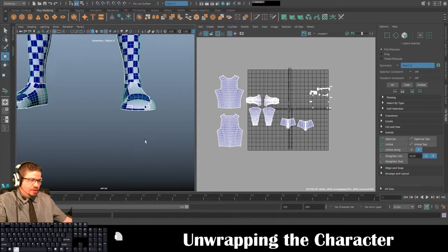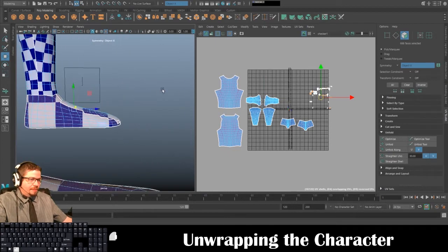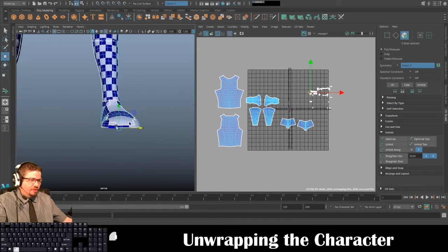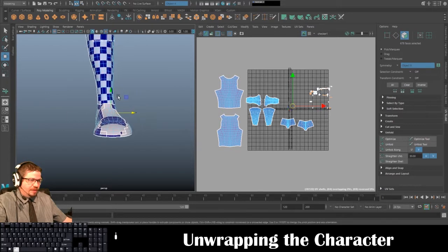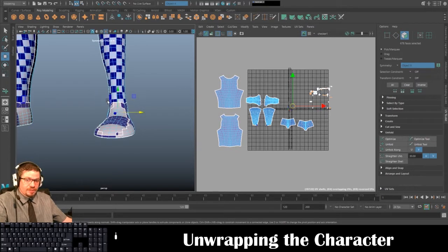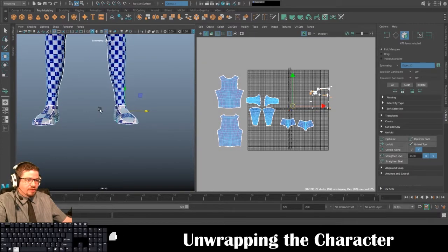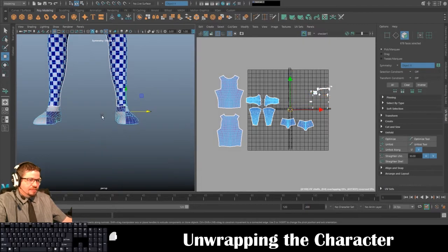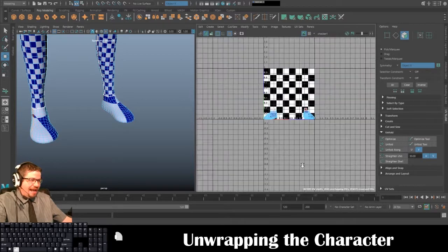Now we're going to go down here to the feet — I feel like this will be the easiest. You could start by doing just the bottom of the foot, but I'm going to do this all in one shot. I'll hold spacebar, get both feet, hold spacebar, and do UV > Camera Based. Let me undo that because I have a couple faces I don't want selected.